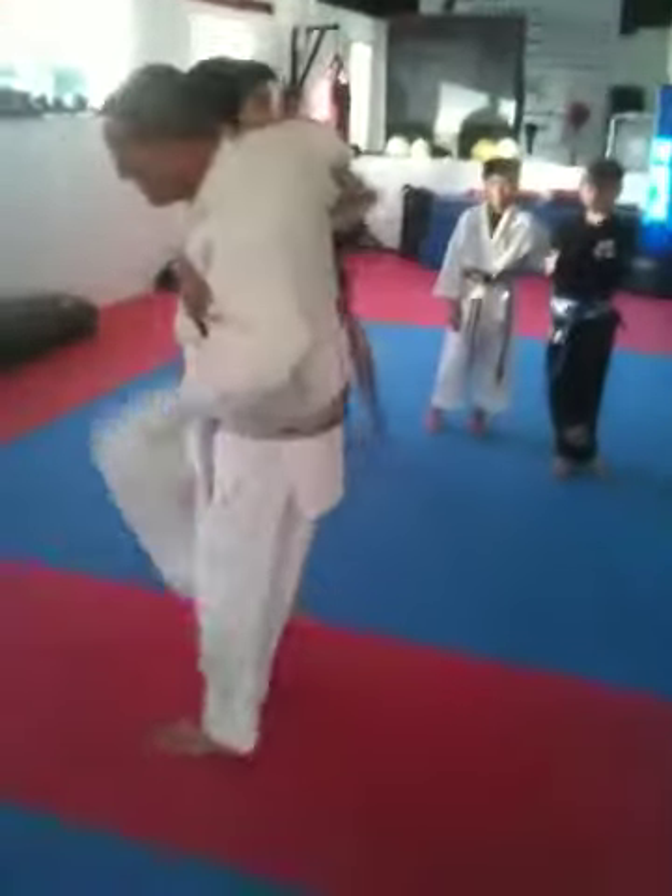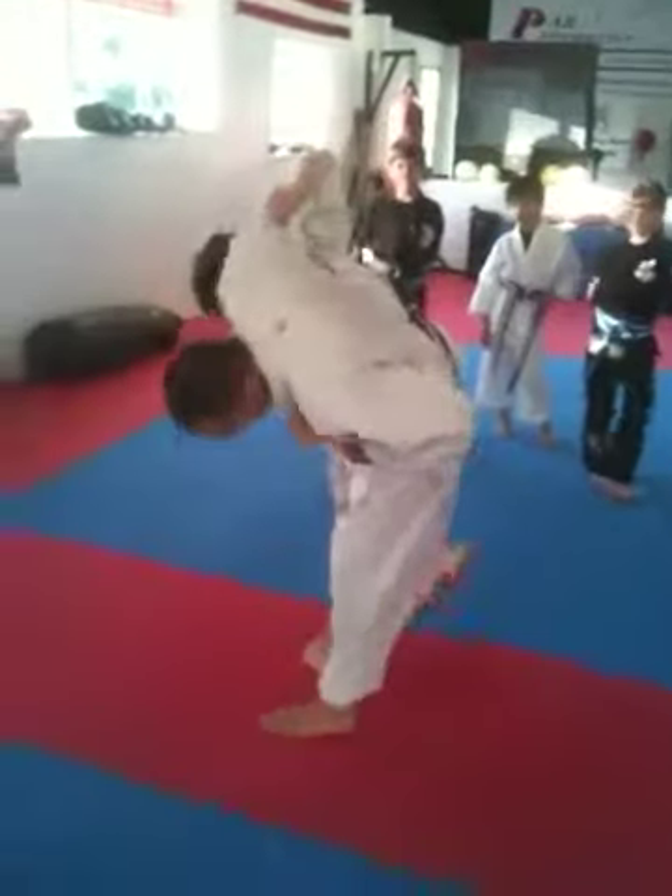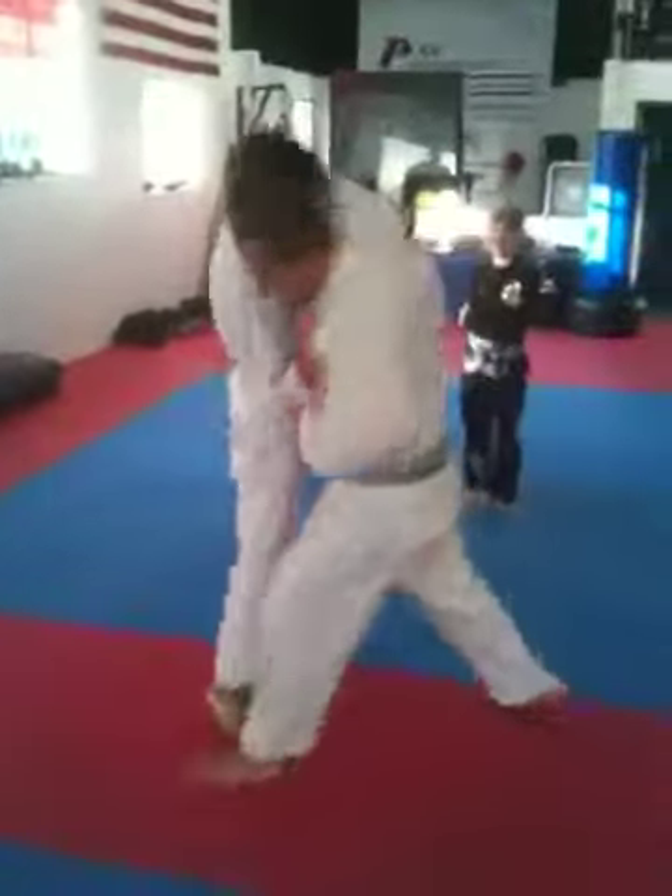We do it like this, right? This foot steps, then this foot sweeps. This is like the traditional way — this foot steps, this foot sweeps.